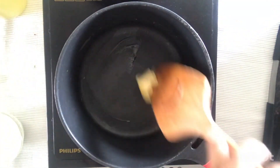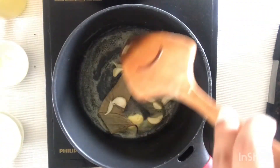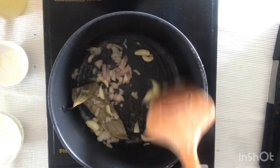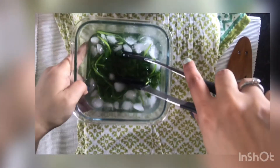While the palak is cooling, take a pan and add 2 teaspoons of butter, 1 bay leaf, some garlic cloves, and 1 chopped onion. Sauté for 2 minutes, then cool this mixture. Next, add the palak leaves and this cooled mixture into a grinder and make it into a fine paste.